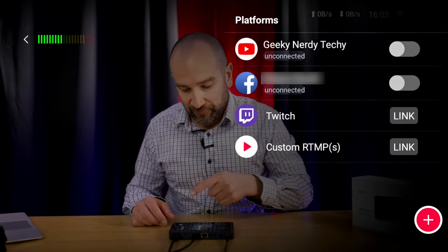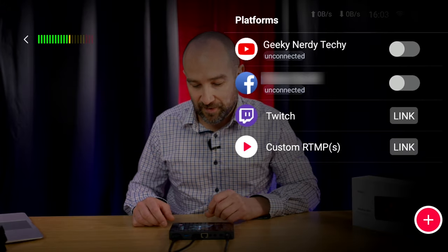The YoloBox Mini, much like the other two units from YoloLive, allows you to stream directly to multiple services at the same time without any paid subscriptions or additional fees. This is awesome. It really opens up a computerless opportunity to just put this in your pocket, take it to an event, and live stream from a single camera source.